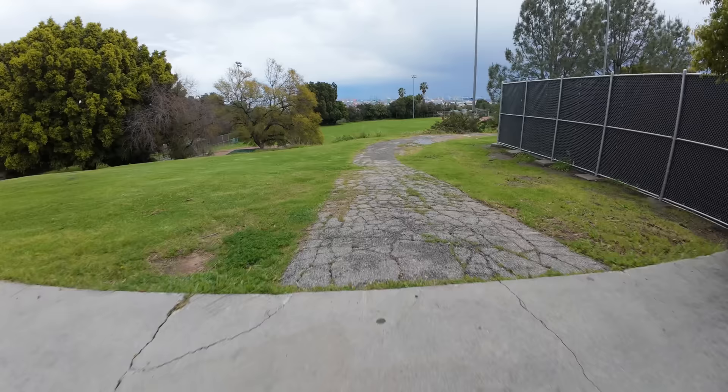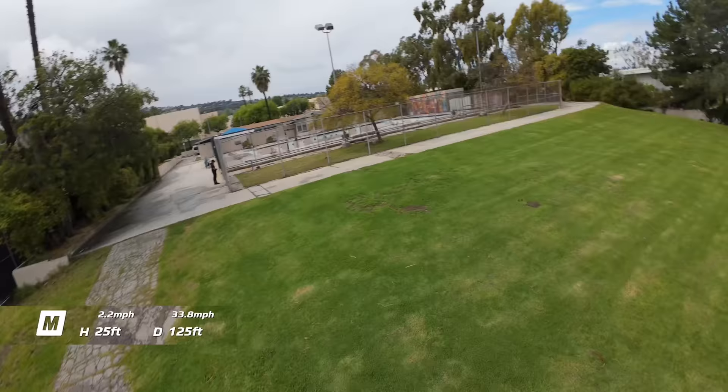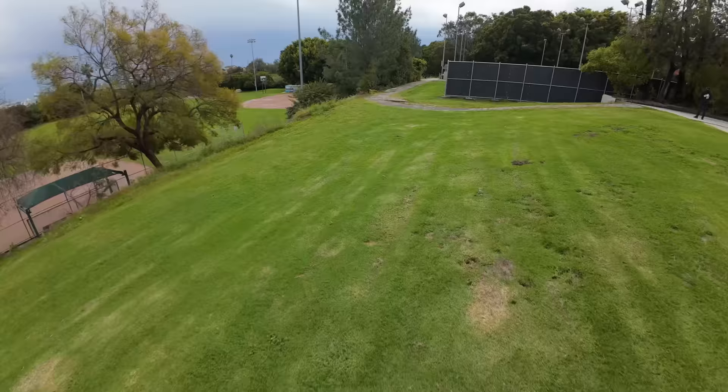Let's see if we can get this thing to do that dip. Got some speed here and just a sudden turnaround. It doesn't like doing hard U-turns. I did a bunch of these hockey stops and most of the time it was fine, but occasionally I'll notice that one side might dip more than it's supposed to.